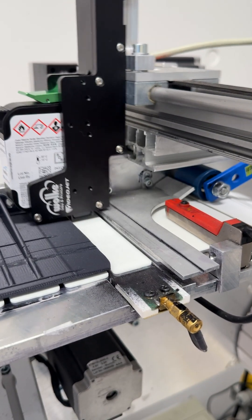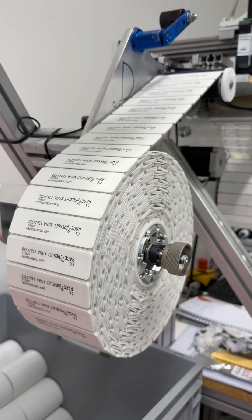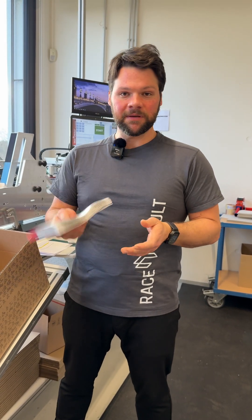The same QA process holds true for transponders we produce on our custom shipping machines and ship out to our customers on a roll. That's how we make sure the transponders are encoded correctly, the bibs are ready to be shipped and handed out to your participants.